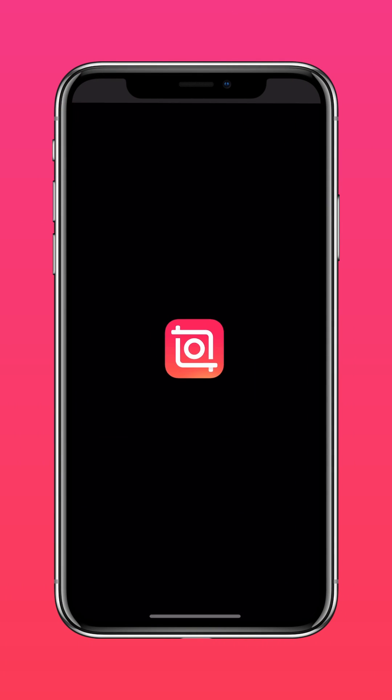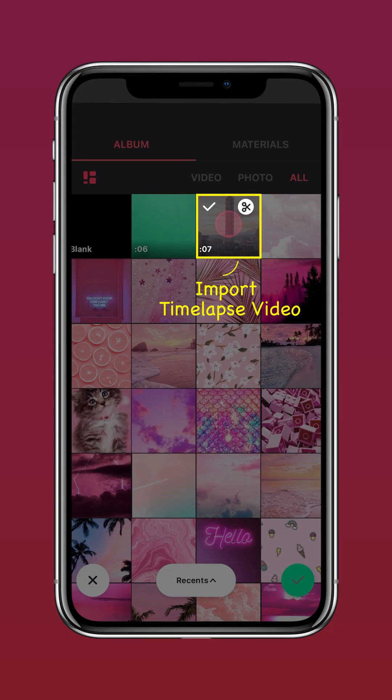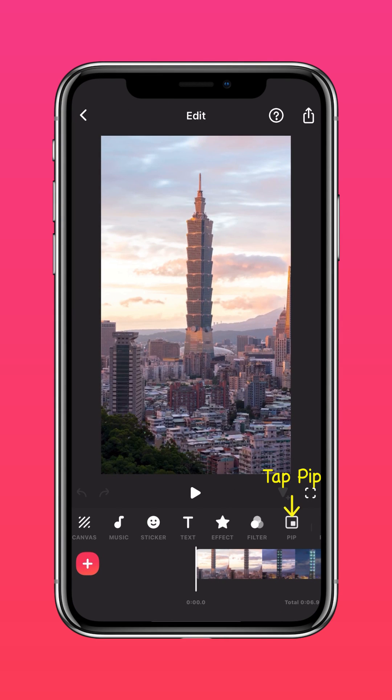Download InShot on the App Store or Google Play Store. Import your timelapse video into InShot. Tap PIP and add your green screen video.